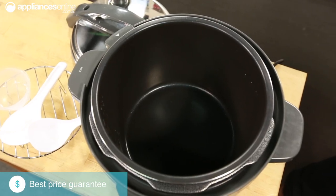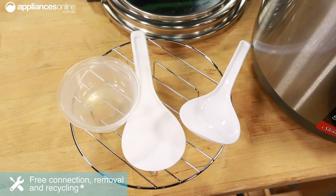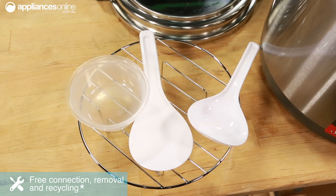The six litre capacity is perfect for larger households and entertaining, and thanks to the included cooking rack, rice spoon, serving spoon, and measuring cup, creating meals for you and your family is even easier.